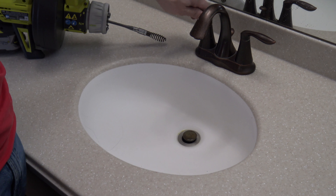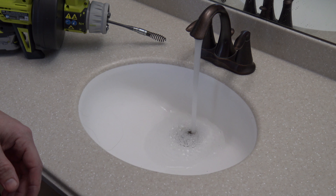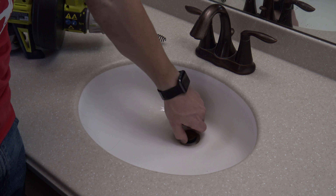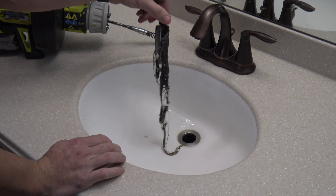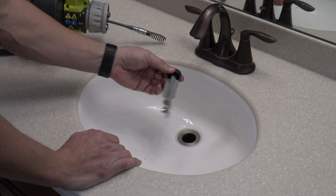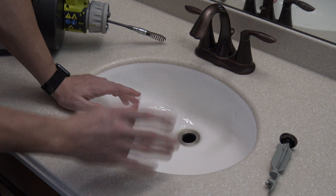To demonstrate the clog, turning on the water shows the drain can't handle the flow — water builds up in the sink. First word of advice: before using an auger, try taking off the drain plug, as that may be the entire problem. After cleaning the drain plug, if there's still an issue, that's when you'll want to proceed with the auger.